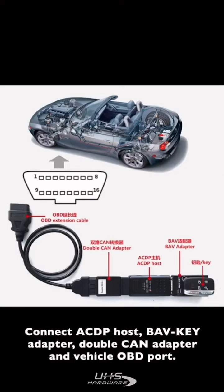Connect the ACDP host, BIV key adapter, double-CAN adapter, and the vehicle OBD port.